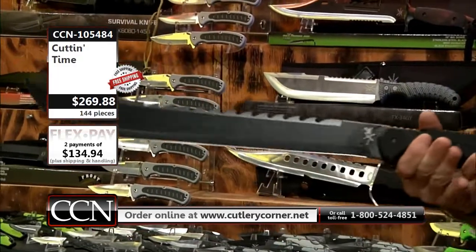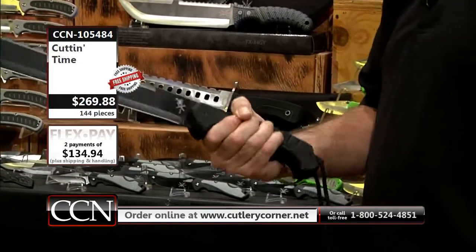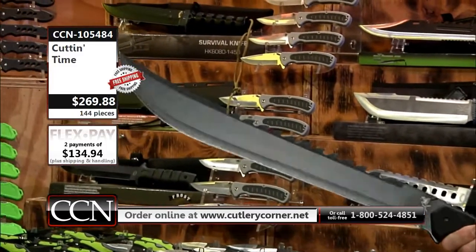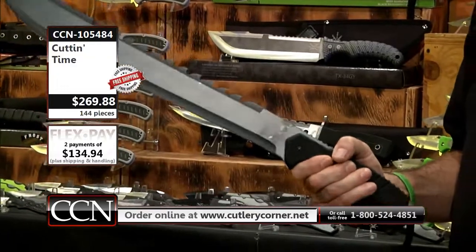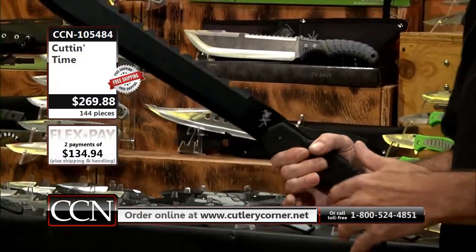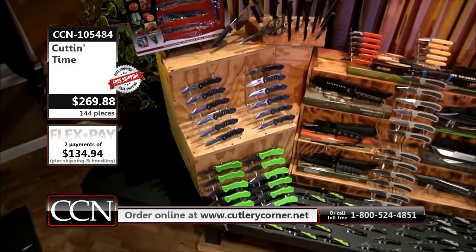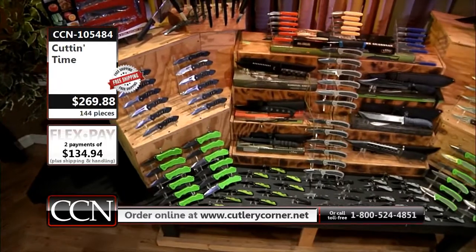We matched it up with a big old bowie — you might as well call that a bowie. That is a tremendous amount of surgical stainless steel in that blade with a nice smooth non-reflective black oxide finish. None of the sheaths are included or counted — we give all of those to you with the knife.